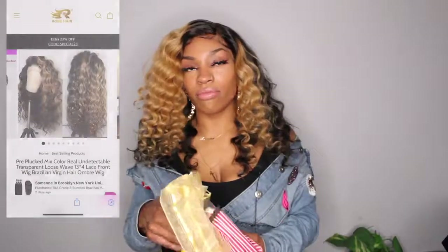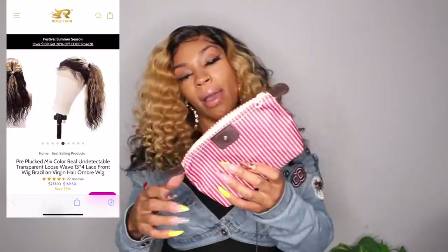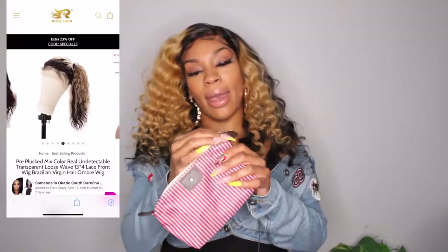To start off, this is a unit from rosehair.com and it came recolored. The packaging it came in — with its own tag, it was protected. Cute little bag. I also got this pouch.